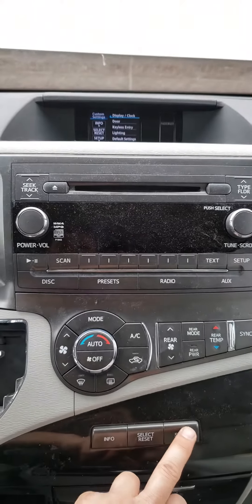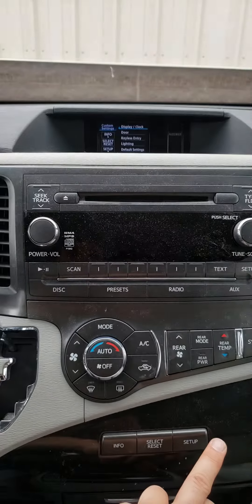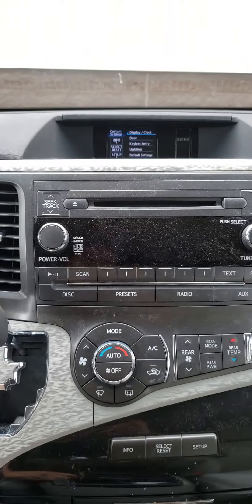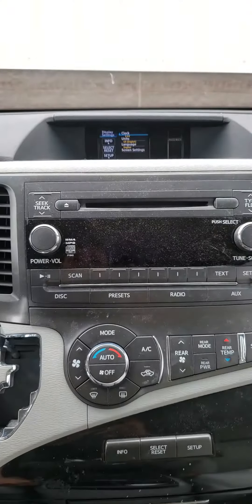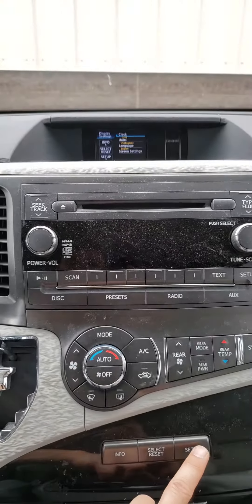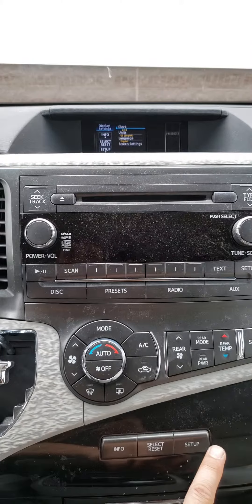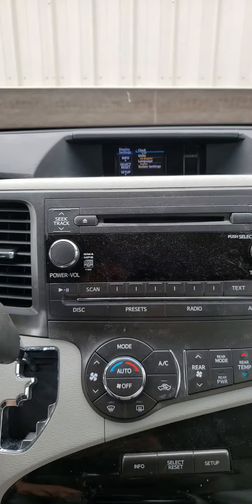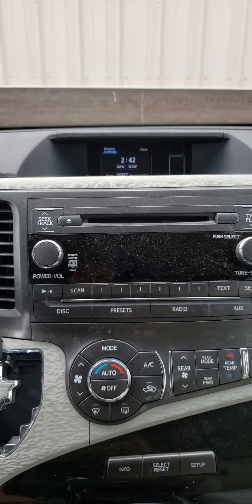If you want to go down, just keep pushing Setup to navigate down to where you want to go. We don't want Display, so keep going. Now it's on Display — push Select. If you want to go down further, keep pushing Setup to go down. We want Clock, so leave it there and push Select.